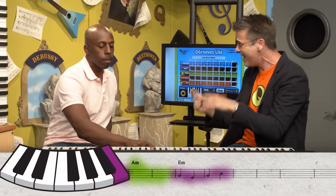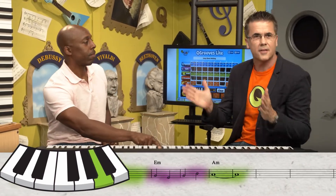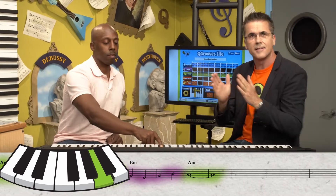You might find something you like. So I'm going to try and think of a lyric that goes with that.